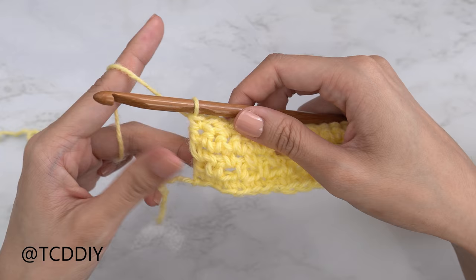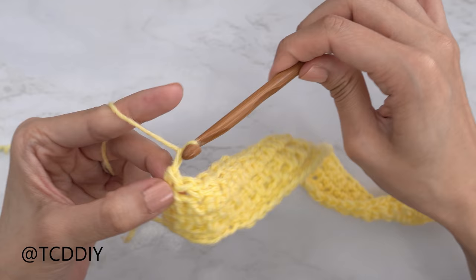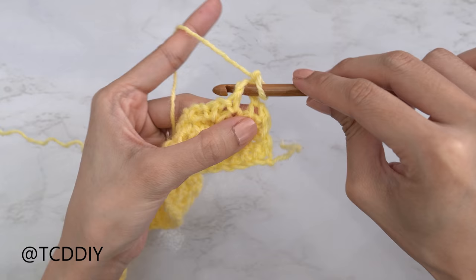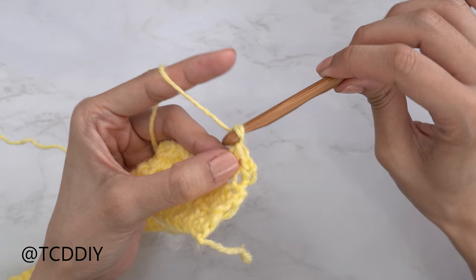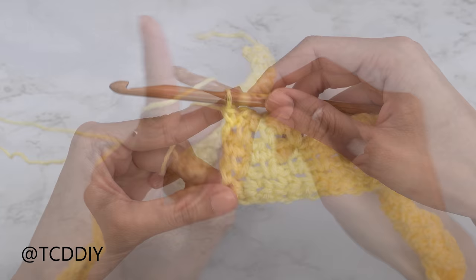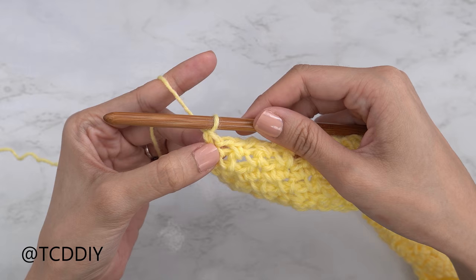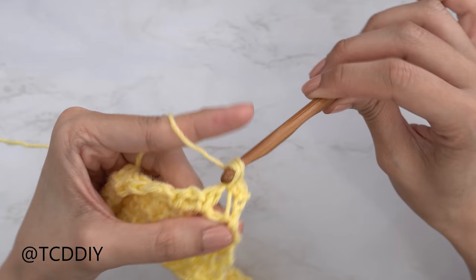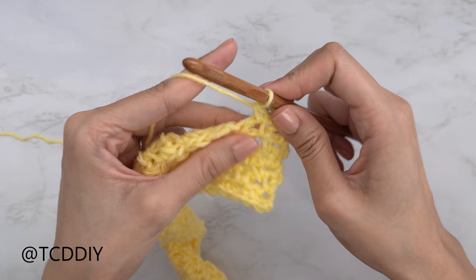We've made our way down with the moss stitch row. We now have five rows. Row six is another moss stitch row: chain two, flip your work, skip the first stitch, single crochet into the next chain space. Continue doing this until you reach the end of the row. From here repeat the single crochet and two moss stitch row sequence until you have a width that reaches from the tip of your shoulder to the base of your neck, ending on a single crochet row.